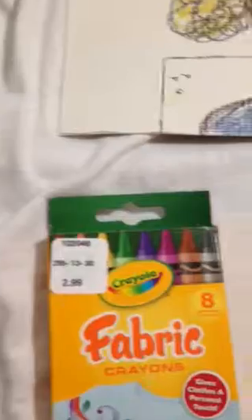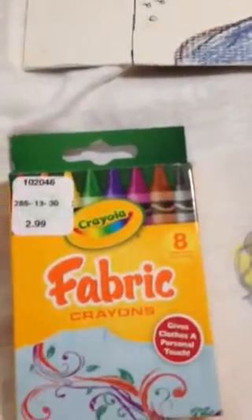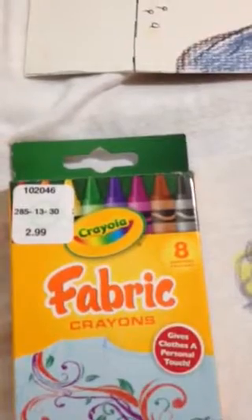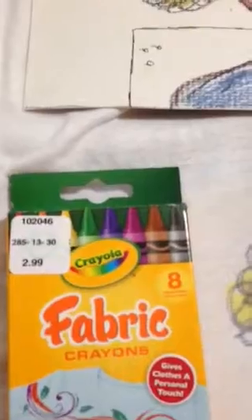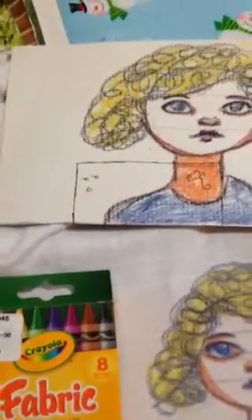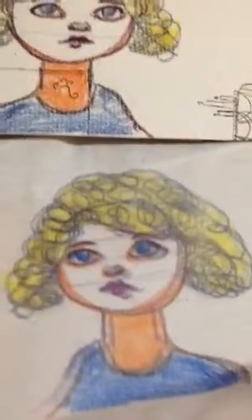I took a few minutes to look at the directions and it seemed quite easy. Basically what the directions say is that you draw and color something on a piece of paper, place this piece of paper on top of a piece of fabric — such as this t-shirt I have here — and you iron it onto the shirt and what you have left is a composite of what you've just done.